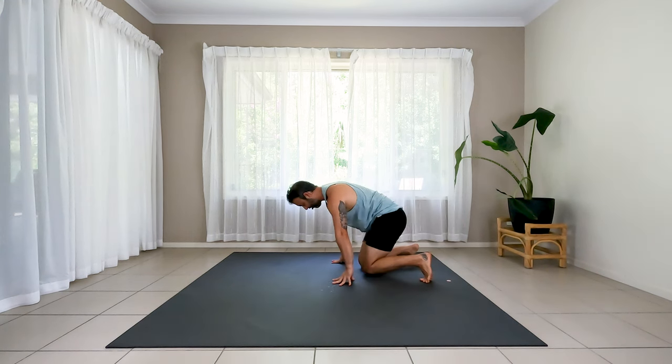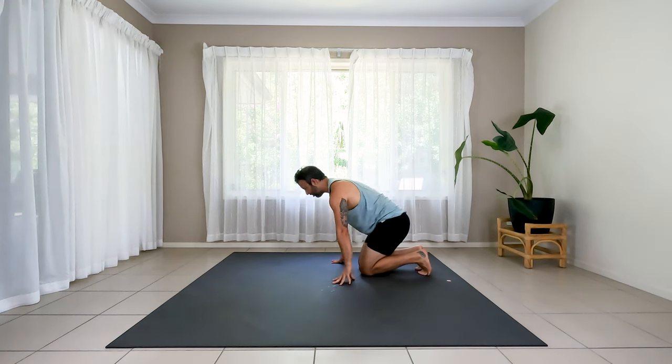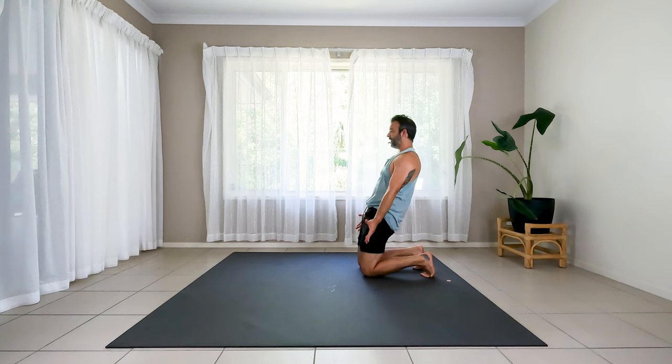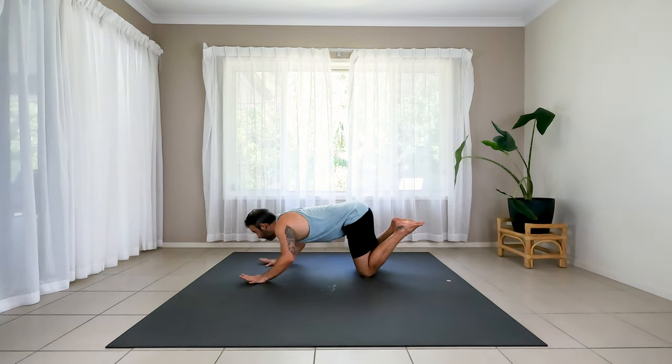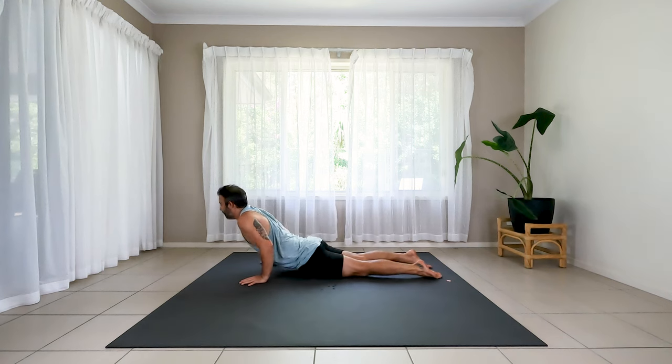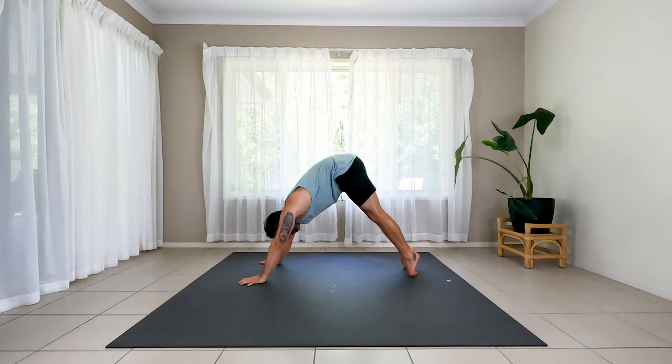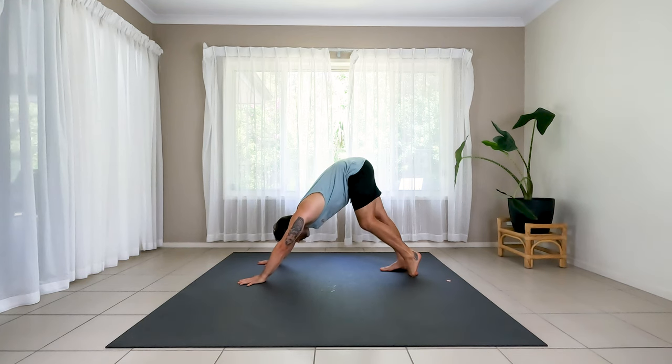Drop the knees more together. Feet turn in. Lift the hips. Hands by the side. Squeeze your glutes as you lean back. Holding — two more big breaths. Stay strong, thighs working. Inhale up. Hands to the floor. Dive the chest into upward facing dog, lift. Exhale to down dog, hips up. Breath or two.